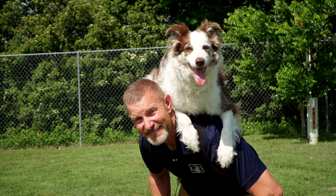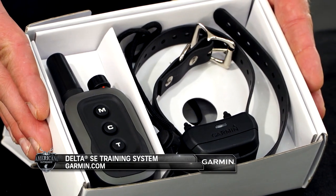Hello, I'm James Hamm, Lone Star Dog Trainer here in Dallas, Texas, and I would like to introduce the Garmin Delta SE Remote Collar. There are several components to the device itself.